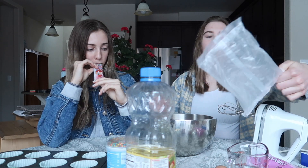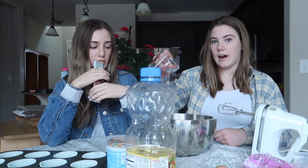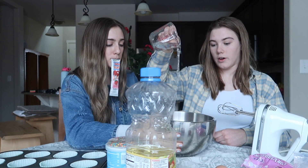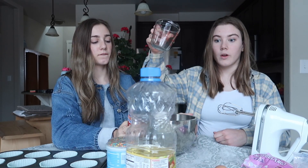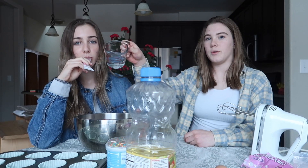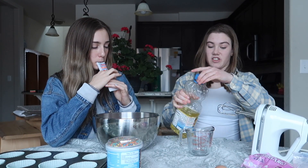We're making cupcakes today, not cake. It's half a cup of water — oh no, it's one cup of water, just kidding. It's one cup of water, and then it's half a cup of vegetable oil.